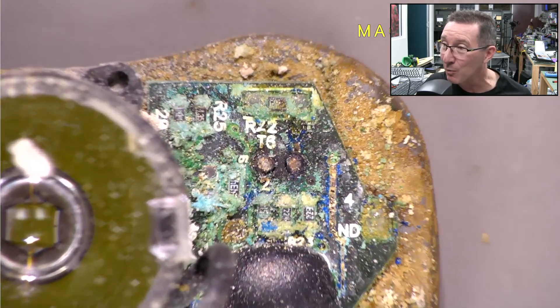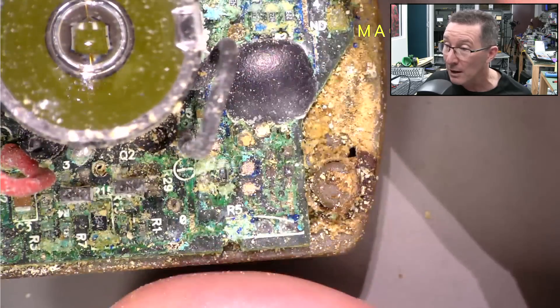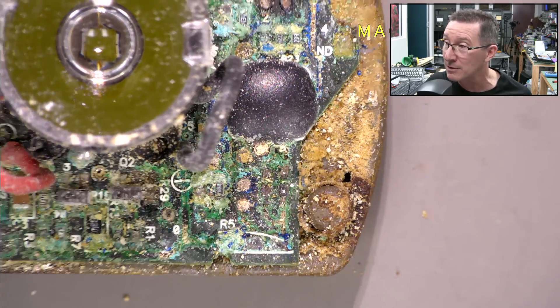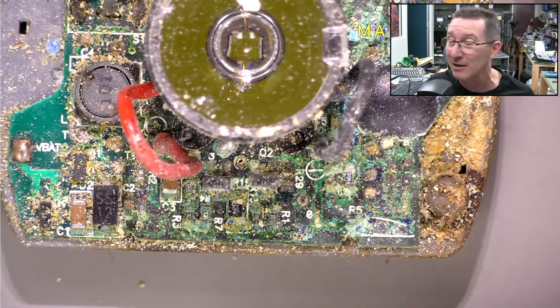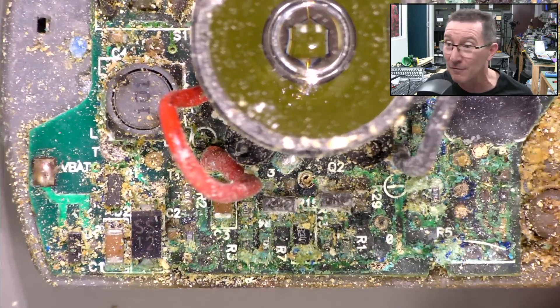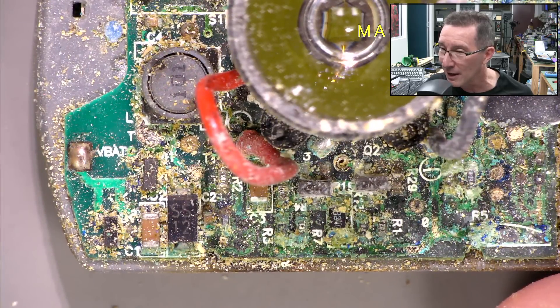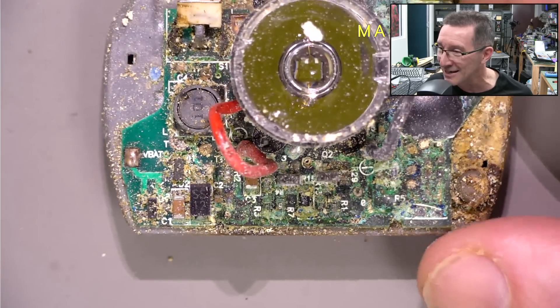Obviously it's had water ingress — maybe salt water ingress. I can't remember where this headlamp came from or where it was last used. It usually probably wouldn't get this from canyoning or something like that, you'd expect fresh water. But this has just eaten everything away.